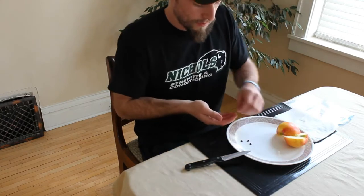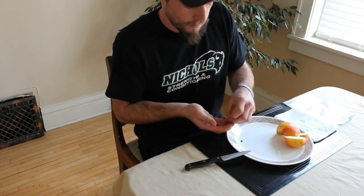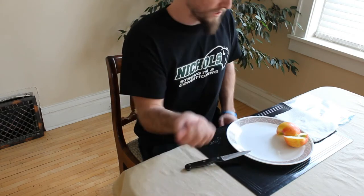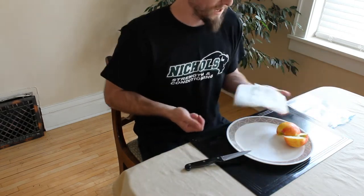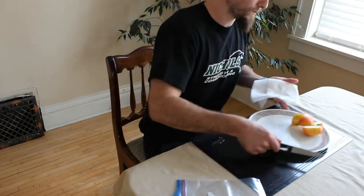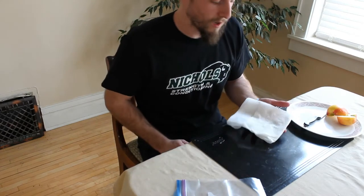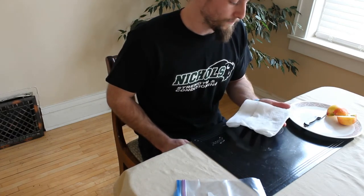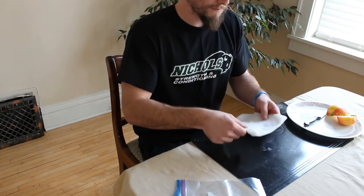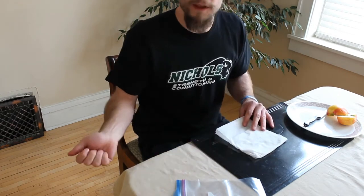Once you have the seeds, it's important that you have a wet paper towel and a plastic bag — that's all you'll need for the first step. Apple seeds need to go through a period of dormancy, called cold stratification, in order for them to germinate.